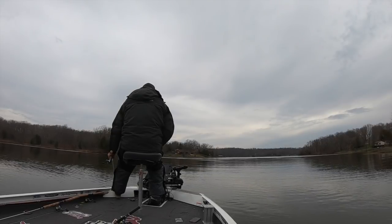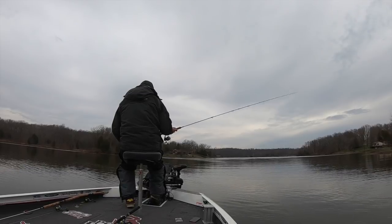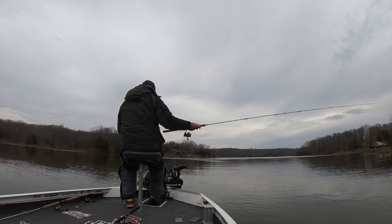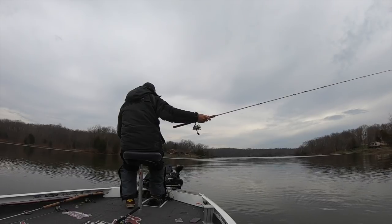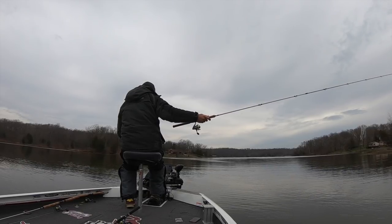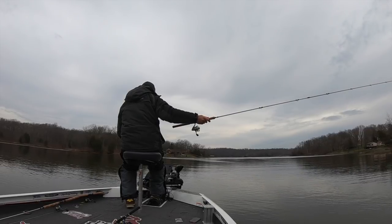Another great tip: always put your nose into the wind. Boat control is incredibly important, and you can only do that if your nose is into the wind. If you think you're going to go with the wind and fly across these fish, it just won't work that way — you have to put your nose into the wind.